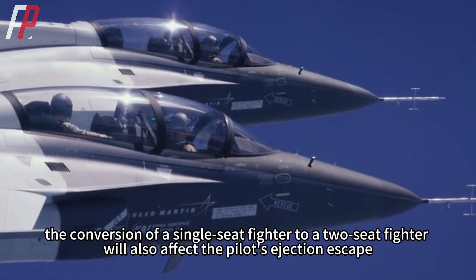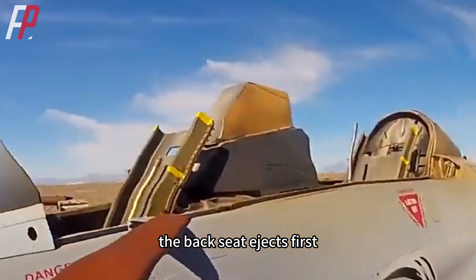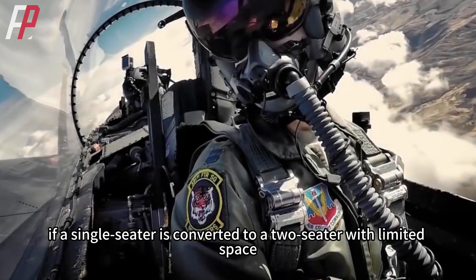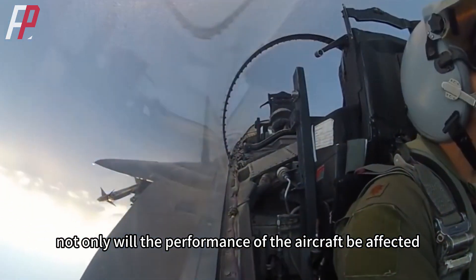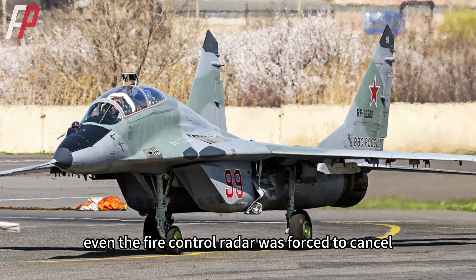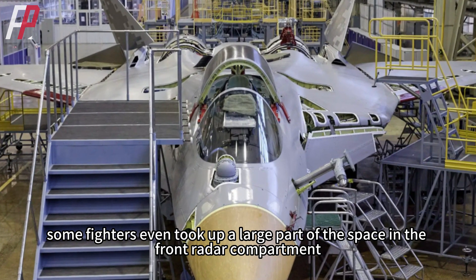In addition, converting a single-seat fighter to a two-seat fighter also affects pilot ejection escape. When a two-seat fighter ejects, the back seat ejects first — if the front seat ejects first, the rear seat pilot will be burned by the rocket flame of the ejection seat. Therefore, if a single-seater is converted to a two-seater with limited space, not only will aircraft performance be affected, but even the original equipment required for air combat may be simplified. For example, in the early MiG-29UB, the fire control radar was forced to be cancelled. In the Su-57 two-seat program, some fighters even had a large part of the front radar compartment's space taken up.